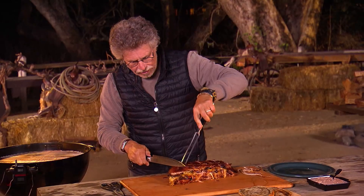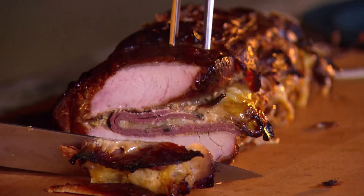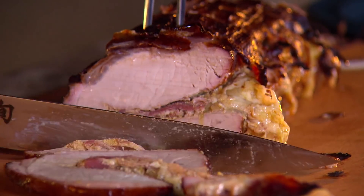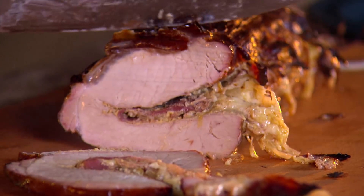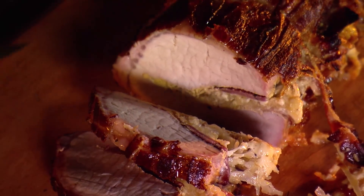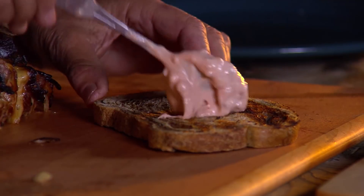We'll cut off the end. It's smoky, it's succulent. What I'm smelling are the intoxicating scents of pastrami, sauerkraut, and Swiss cheese. To serve the pork loin Reuben, I thought I'd riff on the classic sandwich, so I have some grilled rye bread and I'll spread it with Russian dressing.